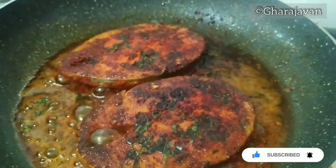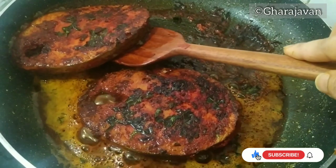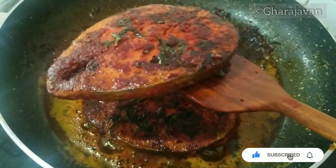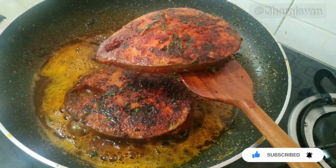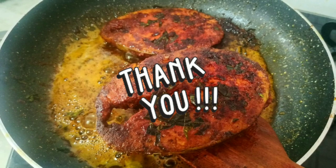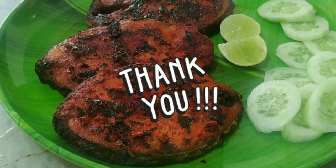The fish is perfectly fried and now we will be serving it. Isn't this looking yummy? When the fish is getting fried, you can smell the aroma of the Szechuan pepper along with the fried curry leaves — it is just awesome. Please do try this recipe and let me know your views in the comment box. I will be coming with yet another delicious recipe. Thank you for watching, bye!